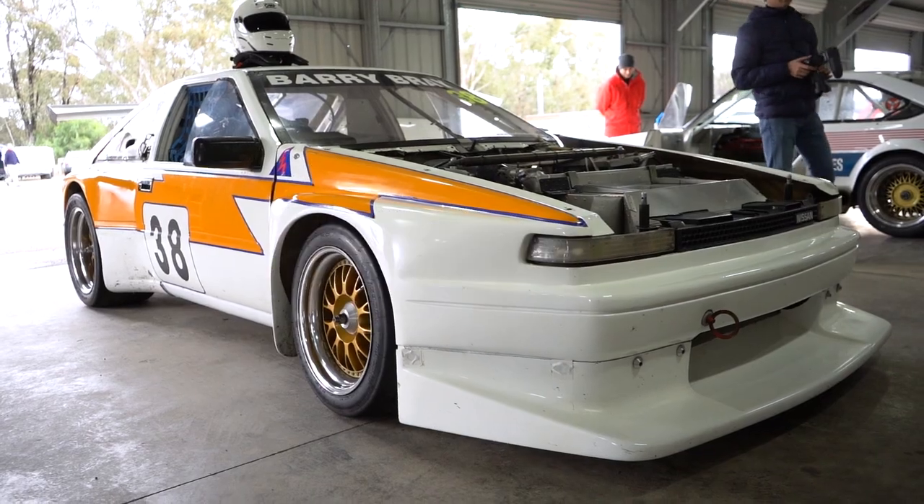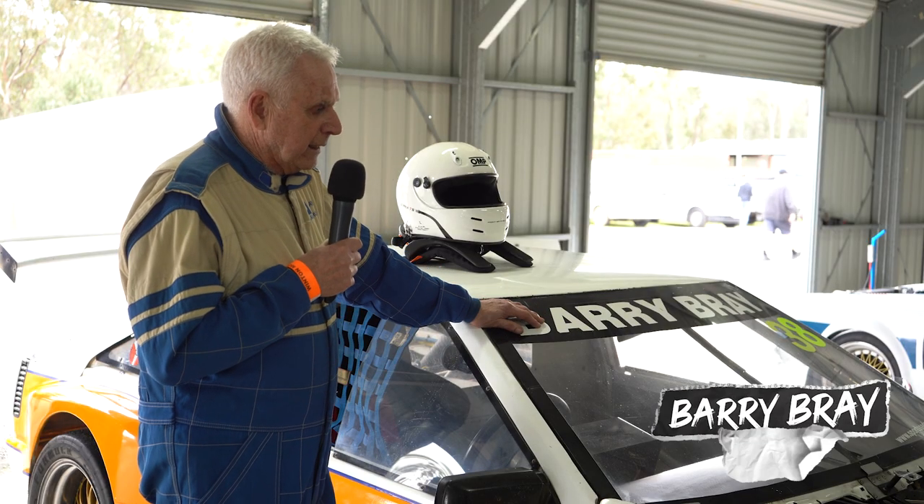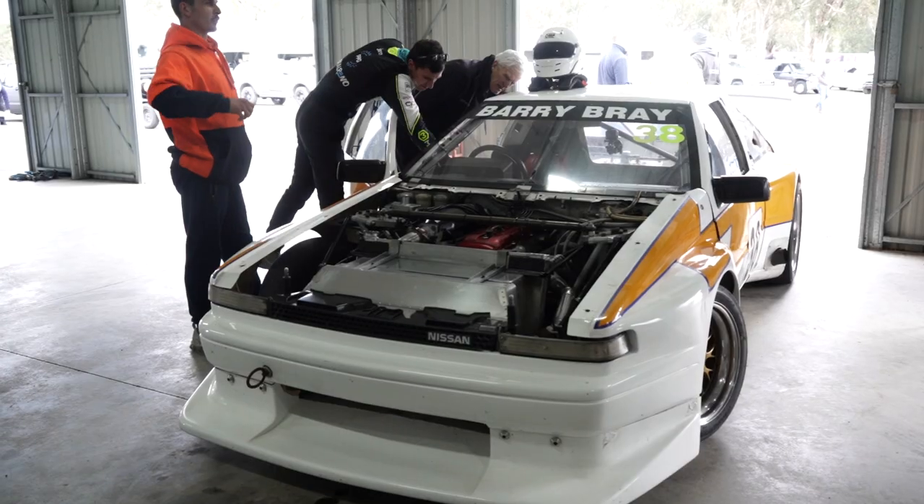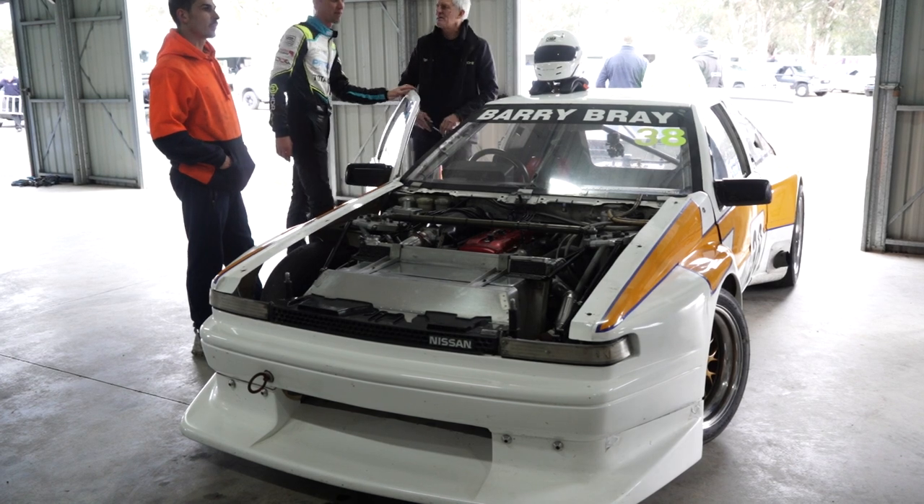My name's Barry Bray. It's my race car. It's a S12 Silvia. Out here in Australia they're called Gazelles; in Japan they were called a Silvia.